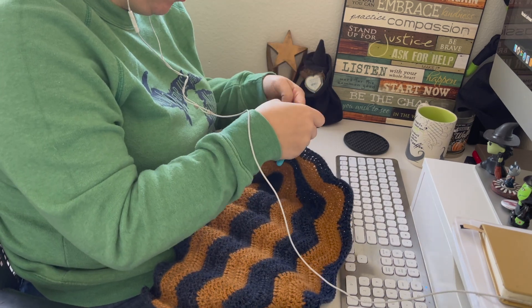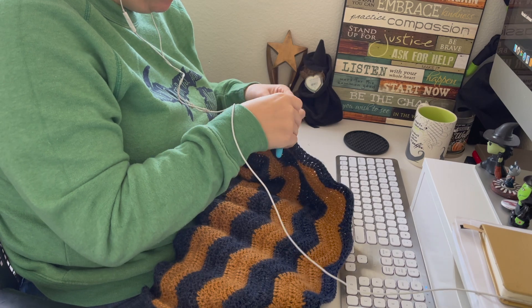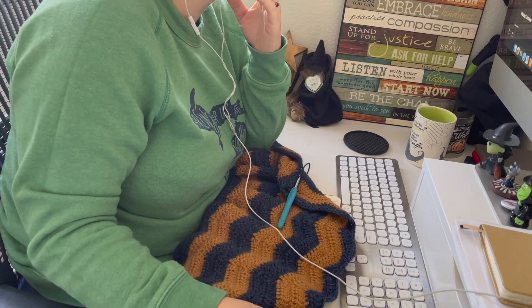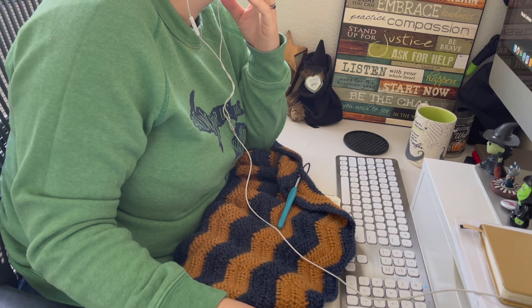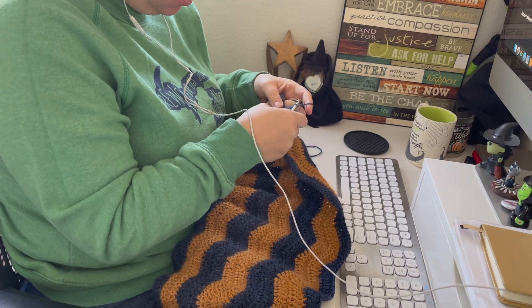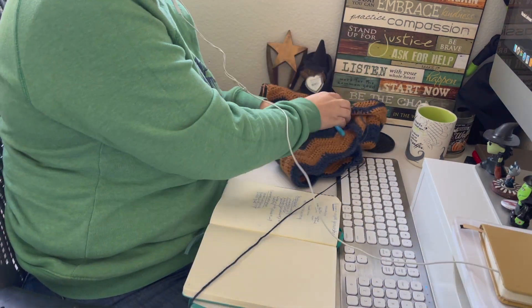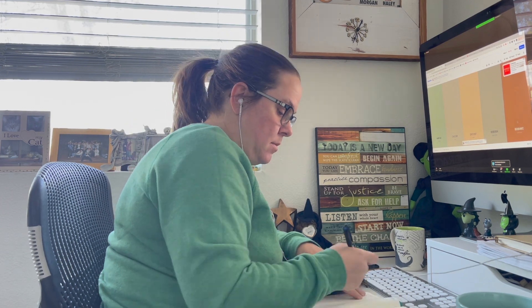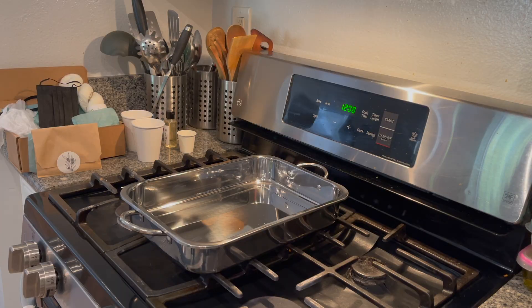The second class was a sock knitting class covering a technique called the shortbread heel, taught by Lindsey Fowler of Larkspur Knits. I'm not a knitter, so I just soaked in all the information. Unfortunately I didn't get any clips of that class. It was a really interesting technique, and she's going to be releasing a pattern in the coming weeks — something to look out for.